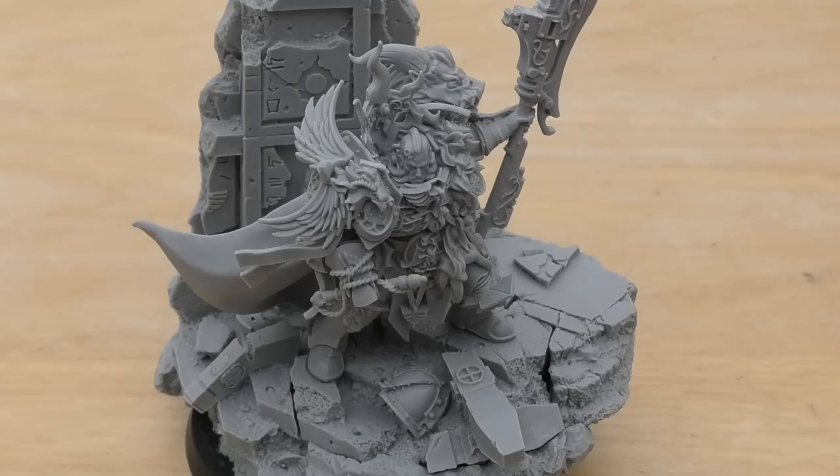Lightning blows for the Apollonian Spear: every roll of a 6 to hit with the weapon generates another attack with the same weapon at the same initiative step. However, the extra attacks don't themselves generate further attacks. That's pretty good — you've got five attacks, you're getting sixes, it just gives you some more attacks.